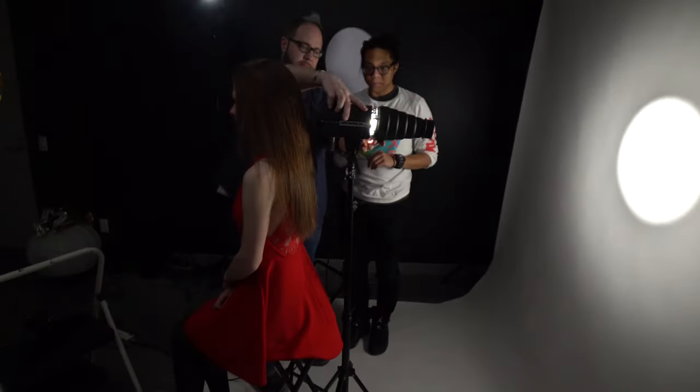Then we just spun the snoot around and used it to create a spot behind Abby's head, creating a kind of cool halo effect — it almost gives her the look of a medieval saint. And that's one of the really useful things about snoots: you don't have to use them on your main key light. You can put them on a secondary or third light to add detail or a spotlight in the background of a scene.